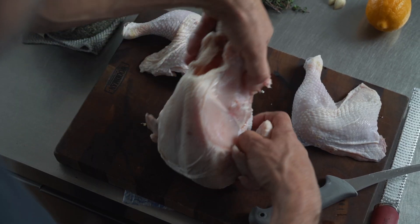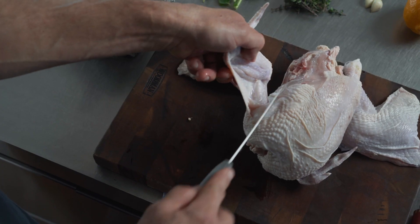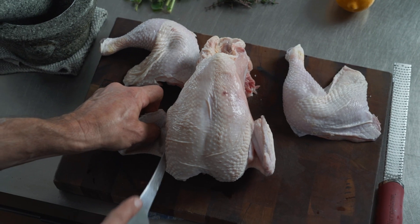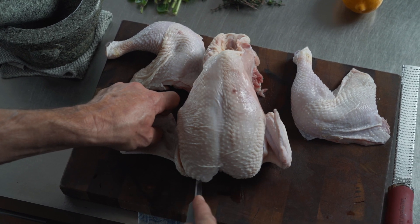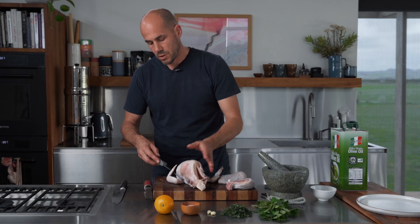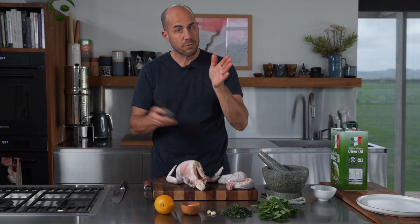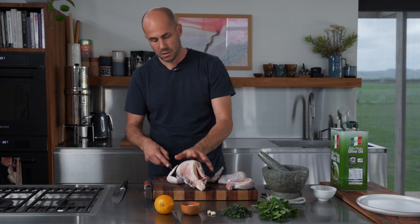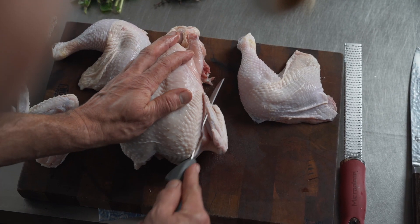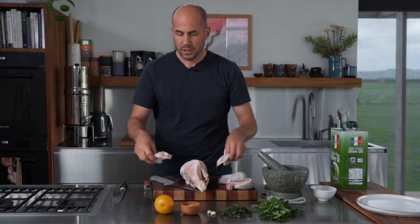Now we're going to take the wings straight off. Come in at a bit of an angle because the actual joint is a little bit further in than it looks. The great thing with butchery is: when you're looking for the joint, either you hit it bang on and the knife goes straight through, or if you hit bone, don't panic — just adjust your aim. Find the joint and you're through. Now we've got our two wings.